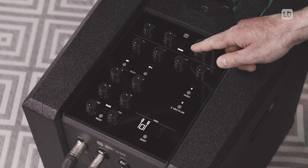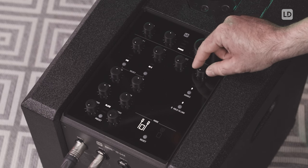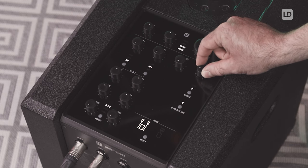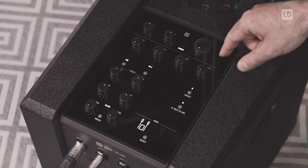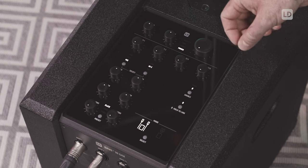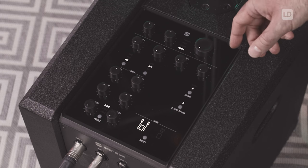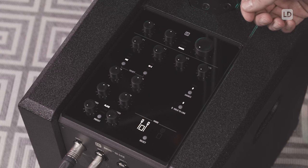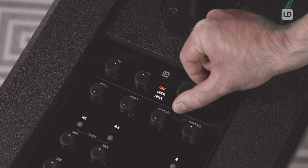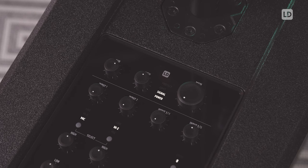Talking about the LEDs up here, the power LED is obviously telling you if this unit is switched on or not. The next LED signal is telling you if there is an input signal present. The limit LED is telling you whether you have headroom or if the system is already at its limit. If the limit LED is flashing once in a while, you're perfectly fine. If the limit LED is permanently on, you should reduce your main level because you're overloading your system.